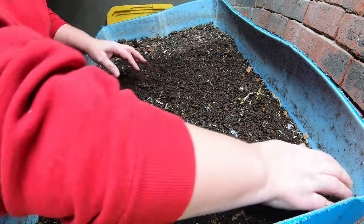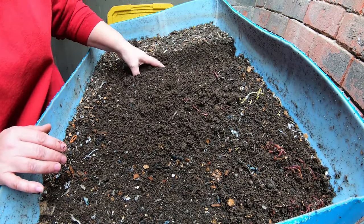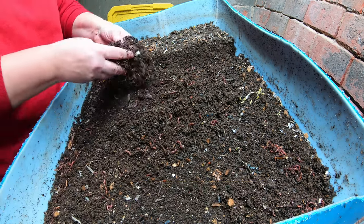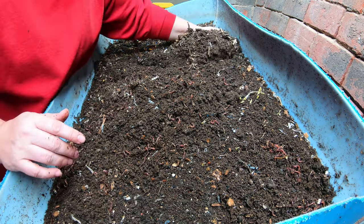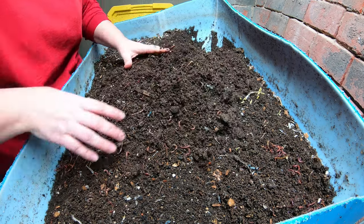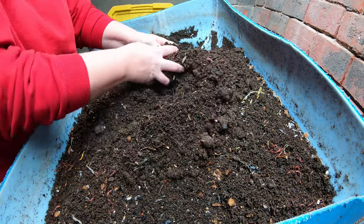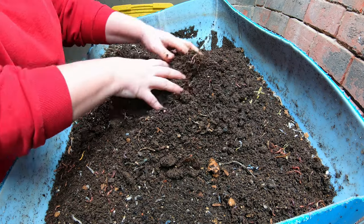So what we're talking about today while looking through the European nightcrawlers is why do bins fail? In my experience, one of the biggest things I had problems with in the beginning was that when you're new, you do not have enough worms to do what you want to do. You get a bin that is maybe the size of a five-gallon bucket, put in a pound of worms, and your expectations are super high that they are going to eat.